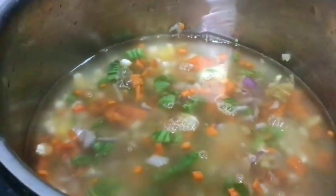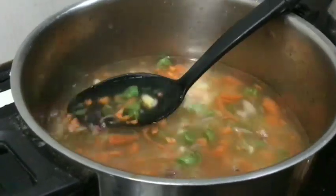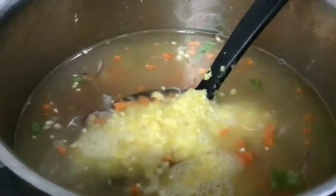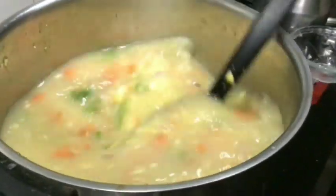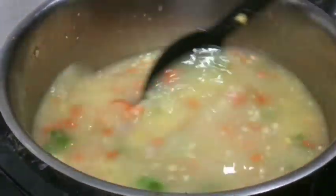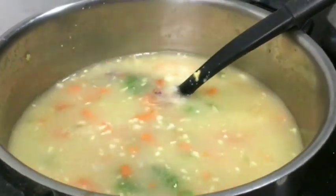I will cook this soup for 15 minutes. If you don't have sweet corn, you can add it. Let's put some salt in the water.